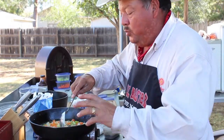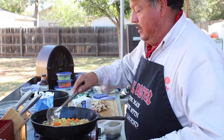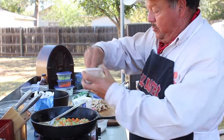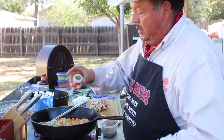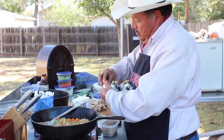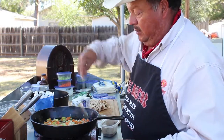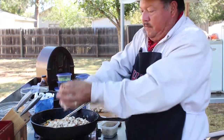Our veggies are pretty well sautéed now — we don't want to cook them too much because they're still going to be on the grill with the chicken and all the other ingredients. First I'm going to season with some salt and coarse ground black pepper. Also some celery seed — about a quarter of a teaspoon, not too much. Stir that in with the veggies. The chicken I only salted before grilling because all the flavor is going to be in the sauce here. That's about three chicken breasts, cut up cube size.